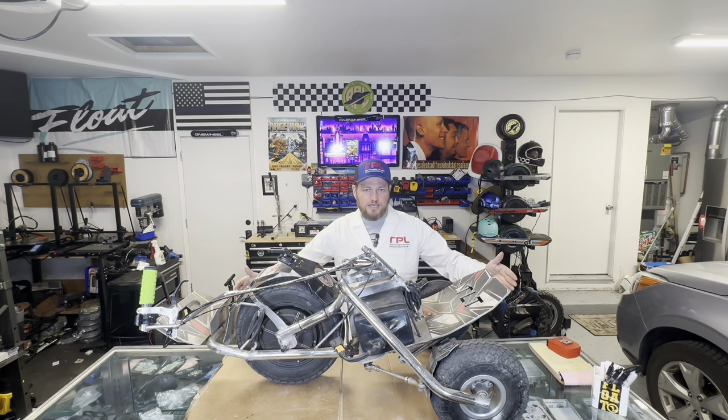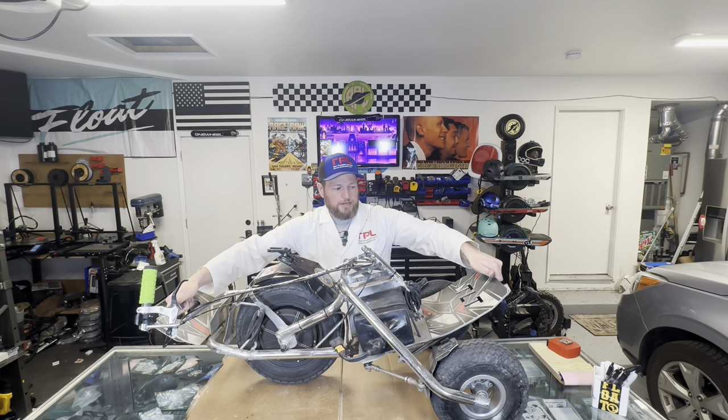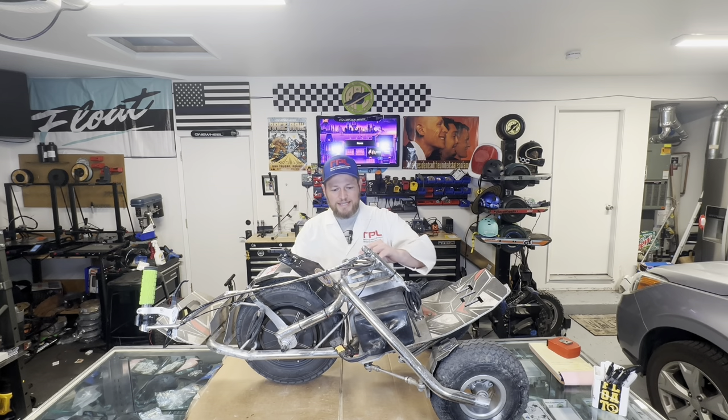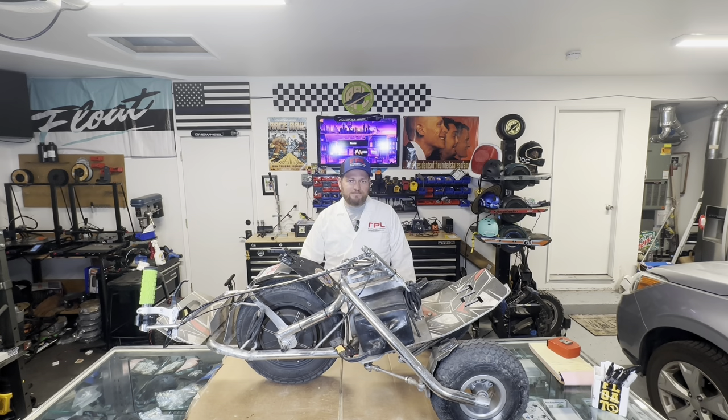One downside to this is it's not super portable. It fits in the back of my car no problem — you hold it by this handle and this handle, so the ergonomics aren't too bad. The total weight is about 74 pounds, so it's pretty hefty. The downside is you can't use this very easily as a commuter rig. You're going to struggle finding a place to park it in your office or taking it to a store.